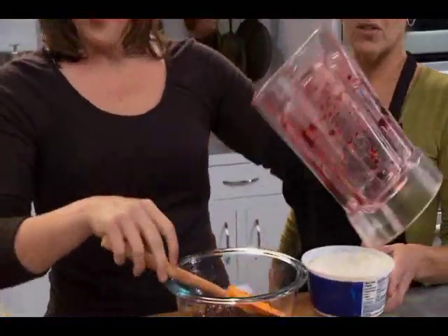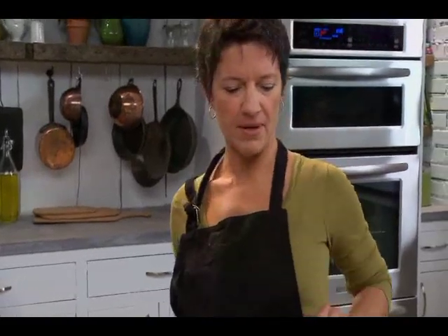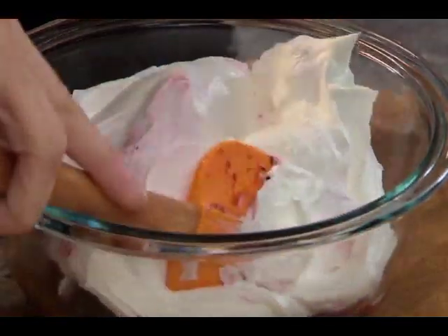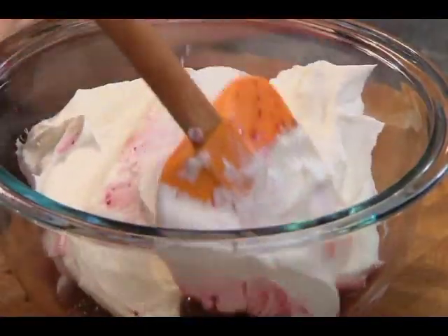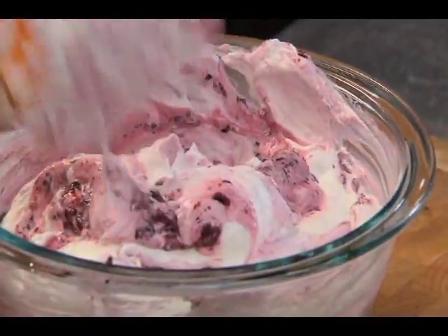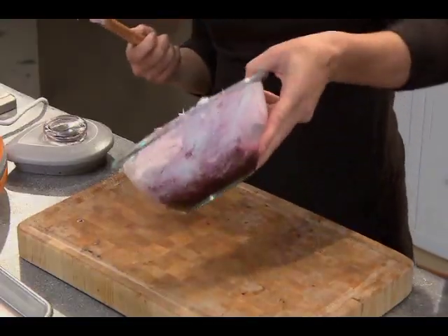And with the blueberries, then we're just going to fold in a container of whipped topping. An entire container? An entire container. Oh, you know that pie's going to be good if you've got blueberries and an entire container of whipped topping. And just a quick fold so it's not too — so it looks pretty and swirly. Well, eventually that will break down. So I think that's good — even some white swirls is pretty. I like that. White swirls.